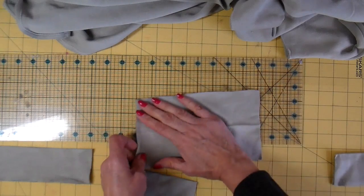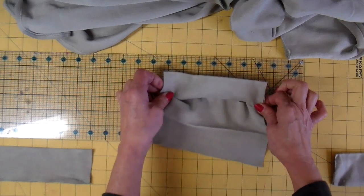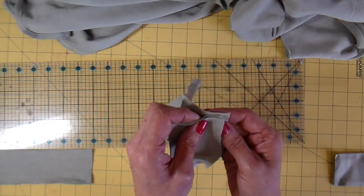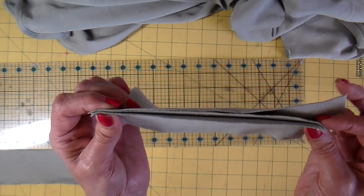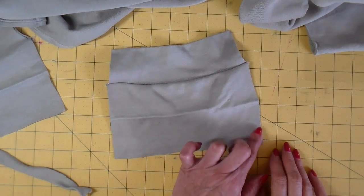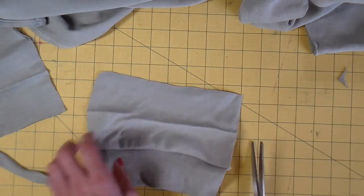At my sewing machine, I open the eight-inch piece up and take the seven-inch one and leave it folded. I'll be stretching this, which creates the top of my pocket and pulls it in a little bit, adding a fun little patch pocket look. The top will be finished because it has the fold on it. I'm taking this to my serger, but you can use a regular sewing machine. After sewing the top, I like to round the bottoms of the pocket - I just eyeball this. I find it's easier to edge finish if the corners are round.